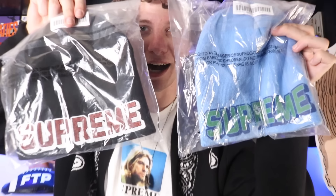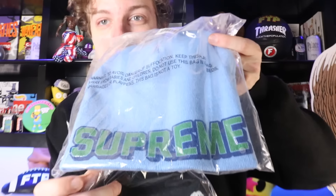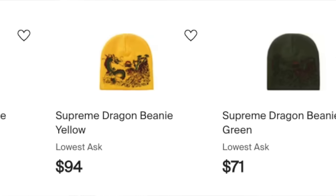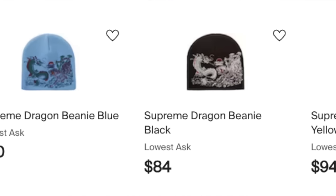We also got two of these beanies - nice catch! We got the dragon beanie and this is a beanie I'm super confident is gonna go up in price. I've been really surprised this blue one's not been doing as well. I wish I got the yellow - I think that color is a little better. The black color is already at $85 or so - this is a $40 beanie, very confident this black's hitting a hundred. The yellow is up in the 80s as well. The fact there's no beanies this Supreme season I think further helps past season beanies - really popular style with Supreme.